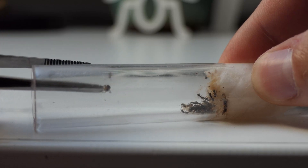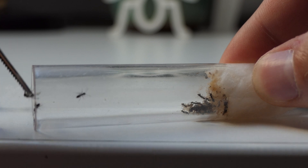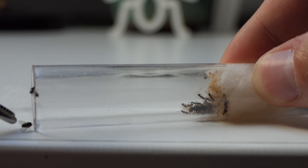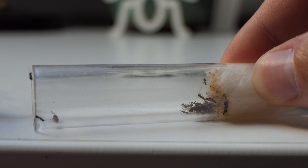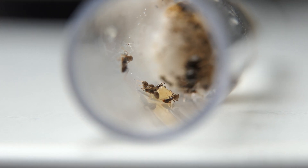Feeding ants in a test tube can be quite hard. If you have ants inside a test tube or you are searching for some information on how to feed ants, then this video is for you. Keep watching because I have a lot of tricks even the experienced ant keeper will find helpful.